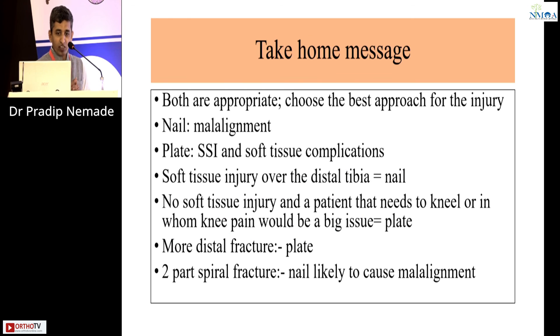Take-home message: both treatments are valid. Choose the best approach for the injury. The title of this session does justice: nailing is possible, but plating is safer and simpler. Nail causes a higher rate of malalignment. Plate has issues of infection and soft tissue complications. So if you have poor soft tissue to begin with, go for nail. If there is no soft tissue injury or anterior knee pain is an issue, use plate. For more distal fractures, do plate. For two-part spiral fractures, nail is likely to cause malalignment, so you can choose plate in that case.